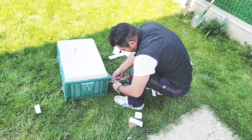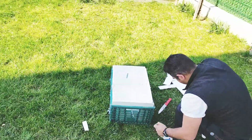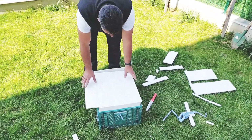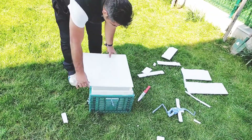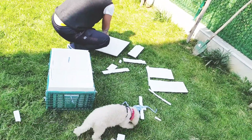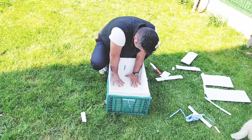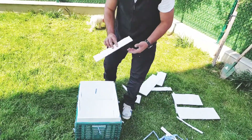Benim adım Vorkycan, yaramazlık yapmayacağım. Yerlere çöp atmam, dua etmeden yatmam. Hiç yalan konuşmam, dürüstlükten şaşmam. Benim adım Vorkycan, yaramazlık yapmayacağım.